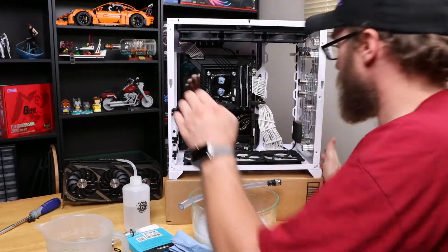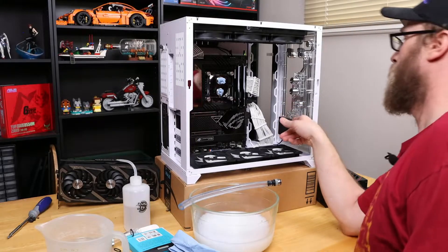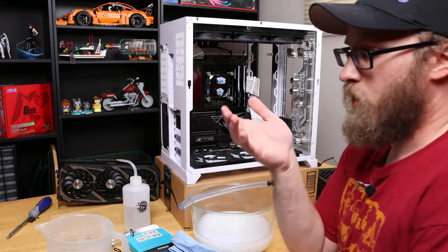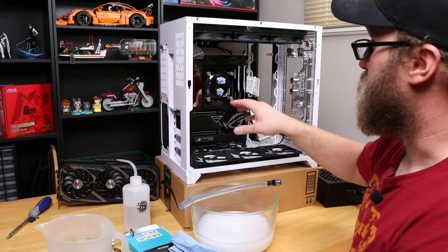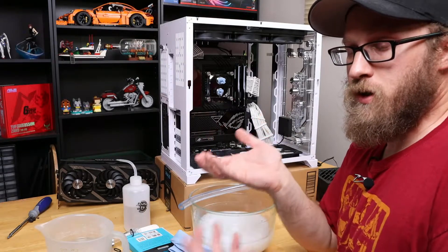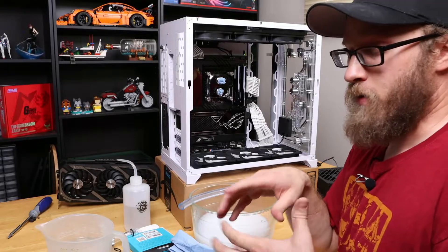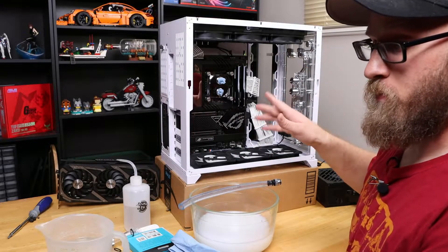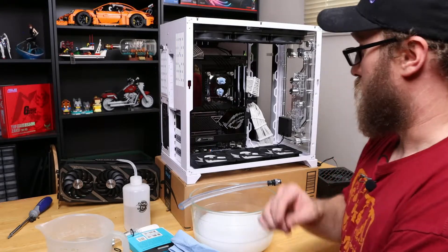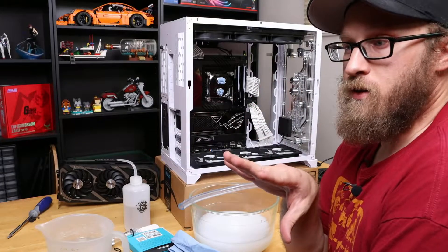Now that we got as much of the distilled water out of the reservoir - as you can see it's pretty much empty except for a little section right here - all that's left to do after flushing is you're going to remove the motherboard, the radiator, and the distro plate, take them apart, and clean them all out with distilled water. Then put it all back together making sure all your O-rings are completely sealed up. Make sure to reapply thermal paste onto your block so you have proper thermal conductivity. I'm going to do all of this cleaning off camera and then I'll do the unboxing of all the components.